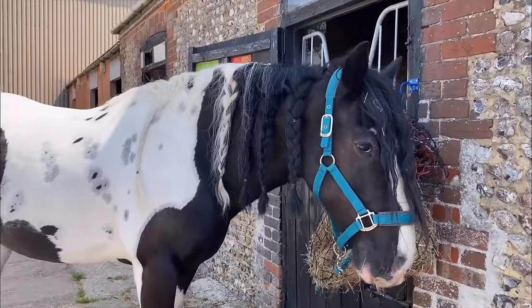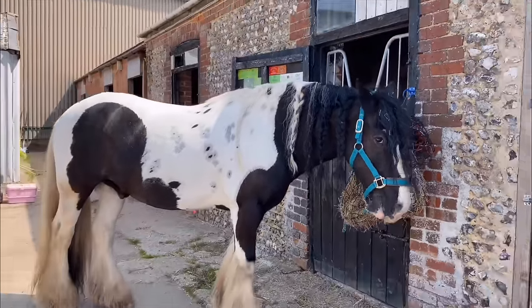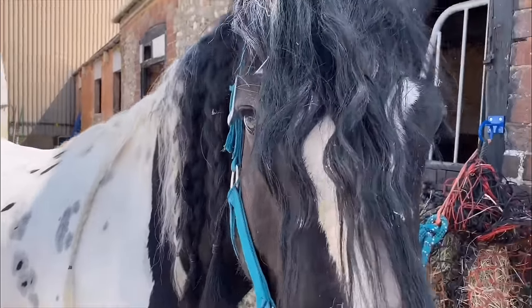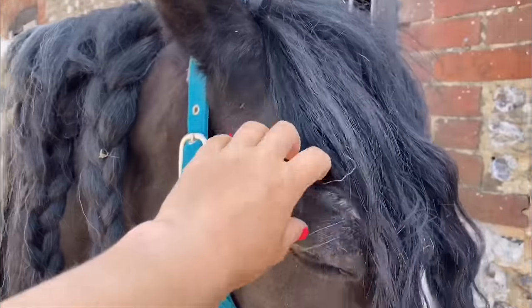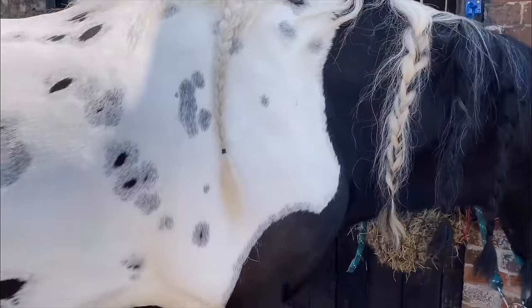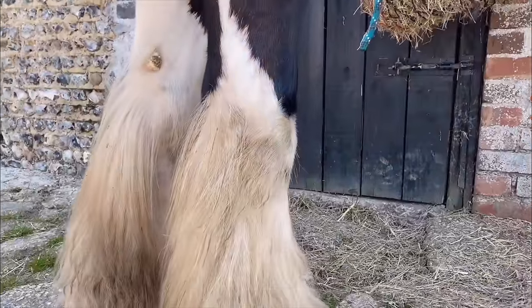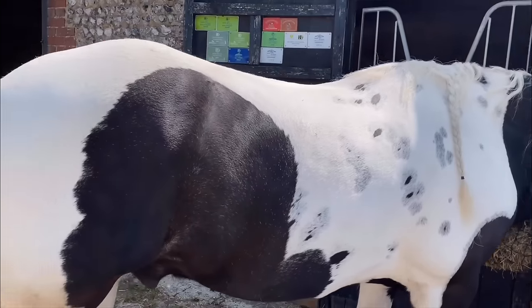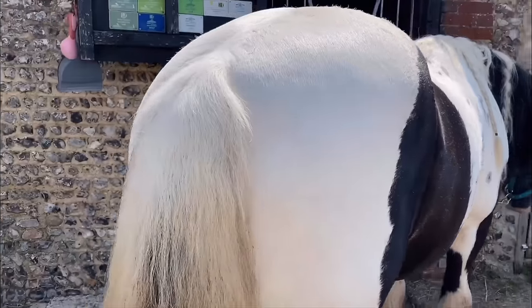We've got the all-important before shot. Looking pretty filthy, eh Rem? Nice and grubby. Got some goodness-knows-what in your forelock. Obviously we'll unplait his plaits. Let's give you an overview of his feather - that is fairly greasy. Body's not too bad. But then we come to your tail, which is in definite need of some TLC.